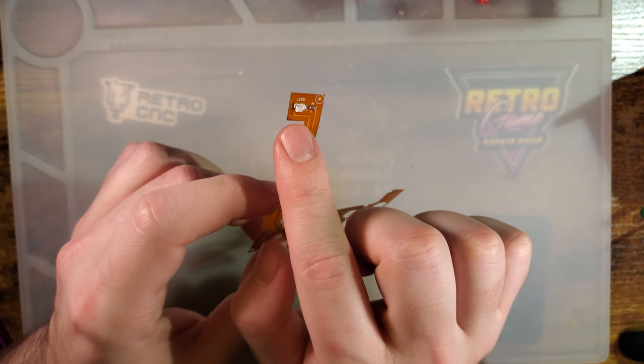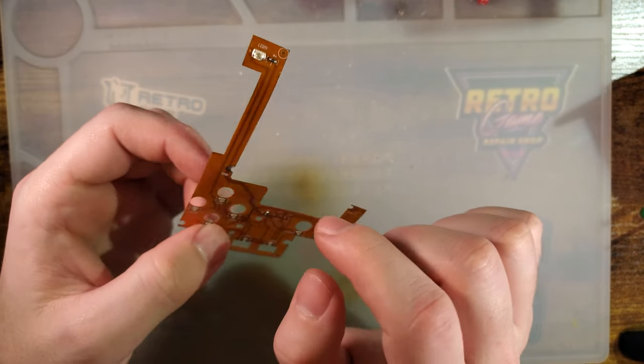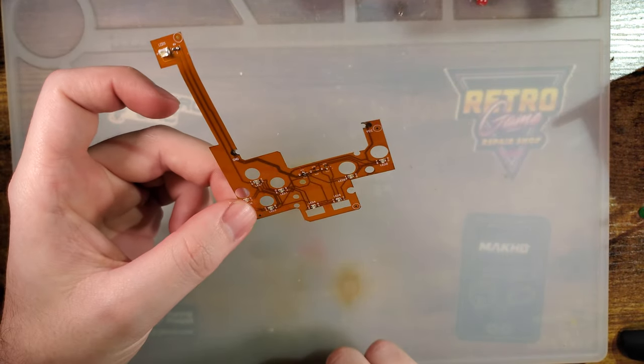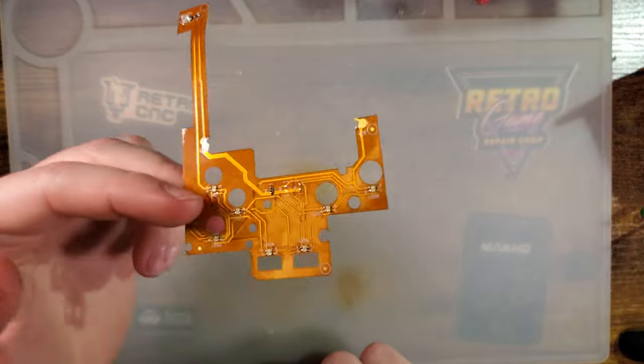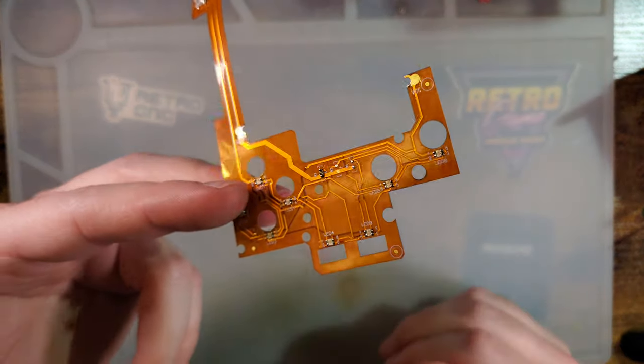You will also probably have to remove your power LED if you have one and if you want to use this. If not, you can literally just cut this part off. It's pretty fascinating, so let's take a closer look at it.